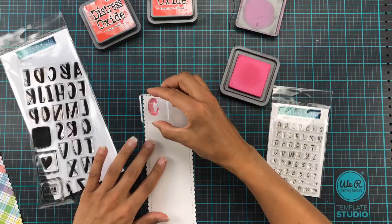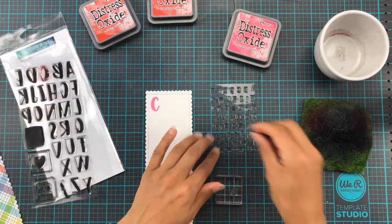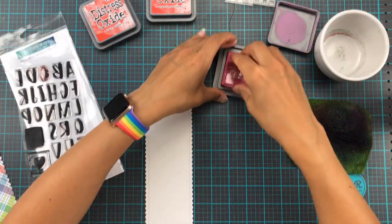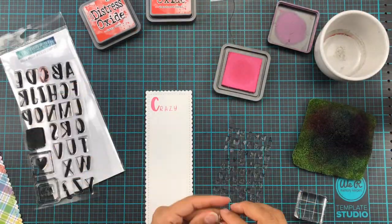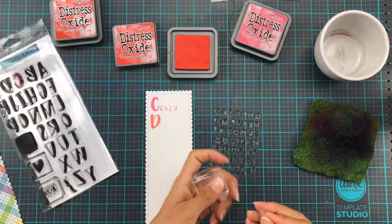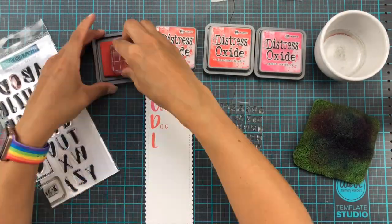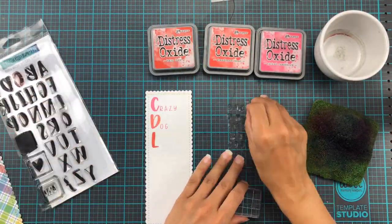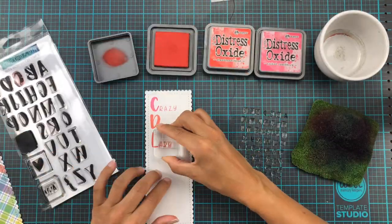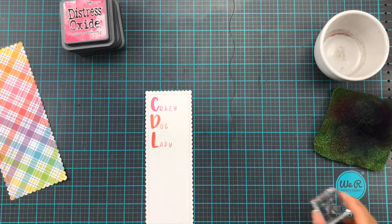So I took out these bold and brushy letter stamp sets from Concord and 9th and I stamped up 'crazy dog lady' with these distress oxide inks. The little one — I can't remember what it's called right now — but I will link everything down below so you can find your way to those stamp sets at the Concord and 9th shop and also the Ellen Hudson shop.